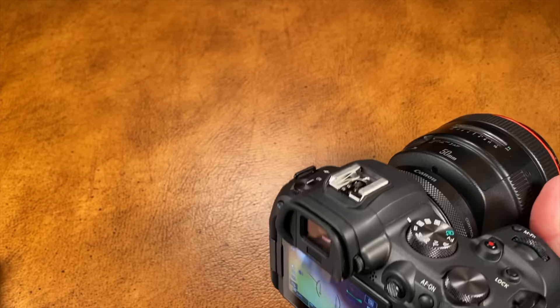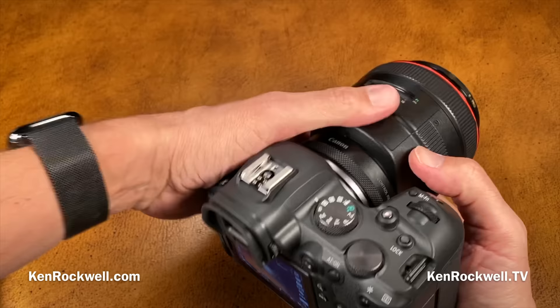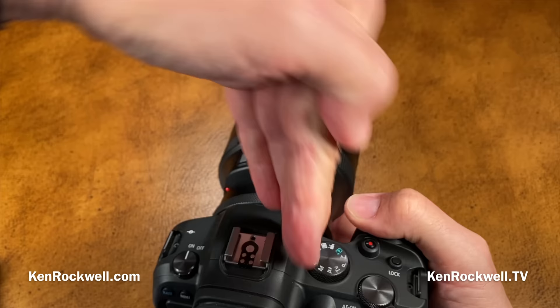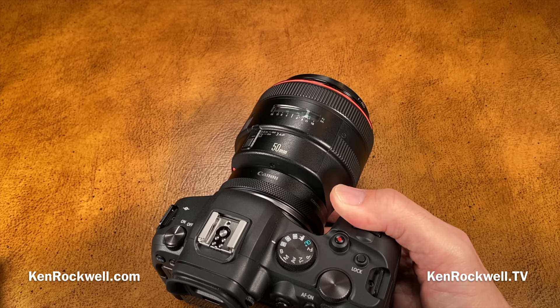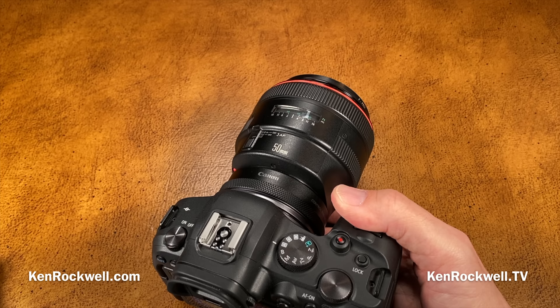The only bad things: there is a rolling shutter effect with the electronic shutter when panning sideways, so just use the mechanical shutter. Also, be sure to use super-fast SD cards if you're shooting at 20 frames per second — this camera gets a little clunky trying to play back images while still writing to the SD card; the buffer chokes a bit, though shooting itself isn't a problem.